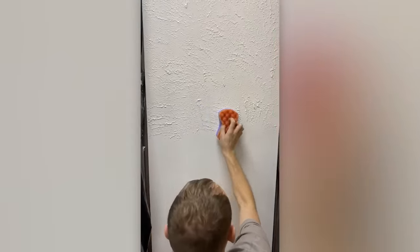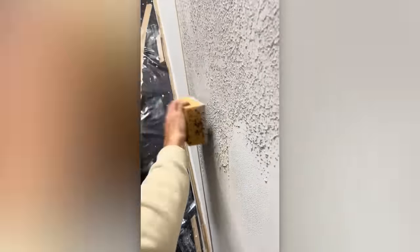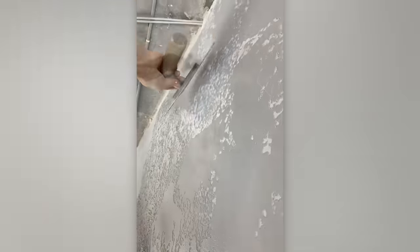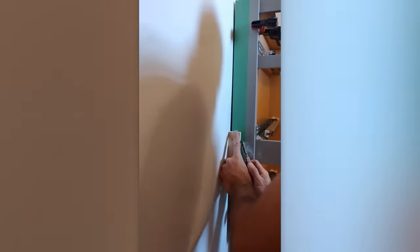We have some skilled craftsmen specializing in plaster work. In the hands of a skilled individual, adhesive tape can transform into almost a magical tool.